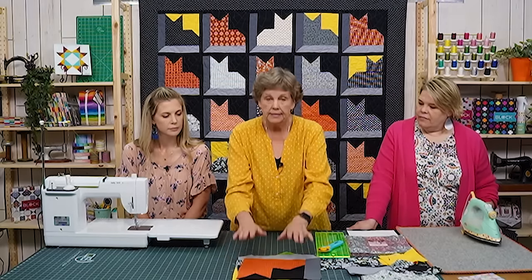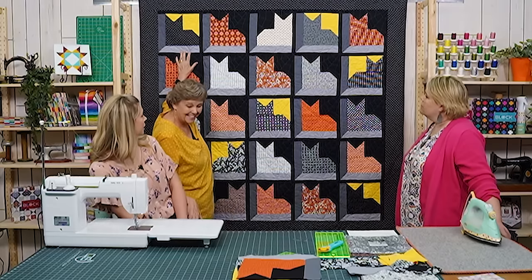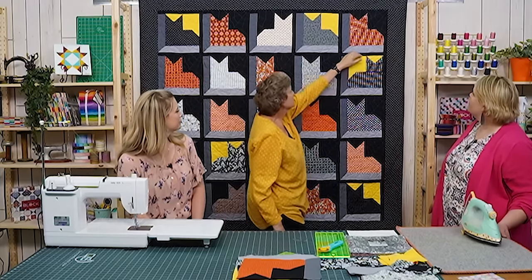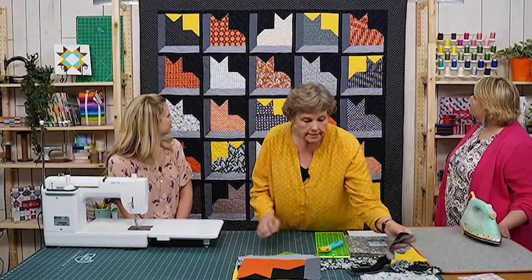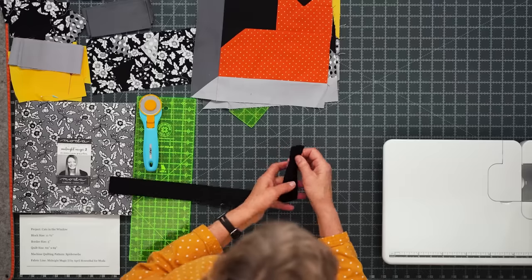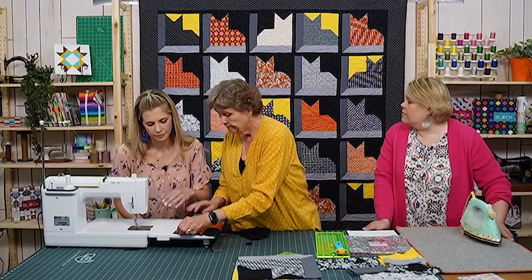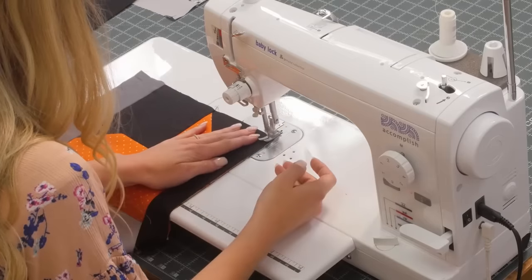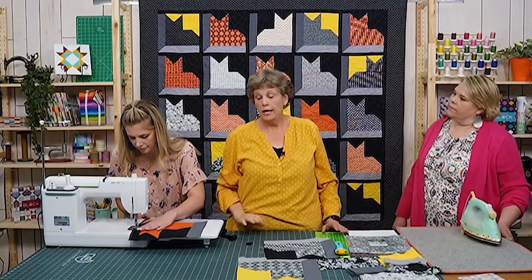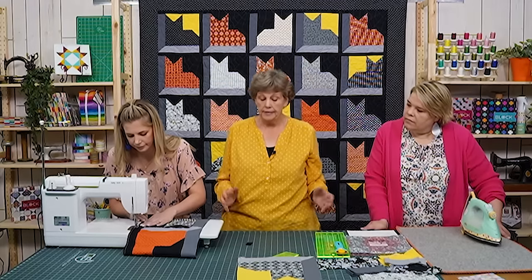Let's talk about setting this quilt. We put a black one and a half inch strip on the right hand side of every block, and another black strip between blocks. I just trimmed off my selvedges and sewed down the side that doesn't have the attic window frame on it. It doesn't matter which way the cats are facing — you sew the strip on the same side of each one. When you put them together they line up and create the window sash line between cats.